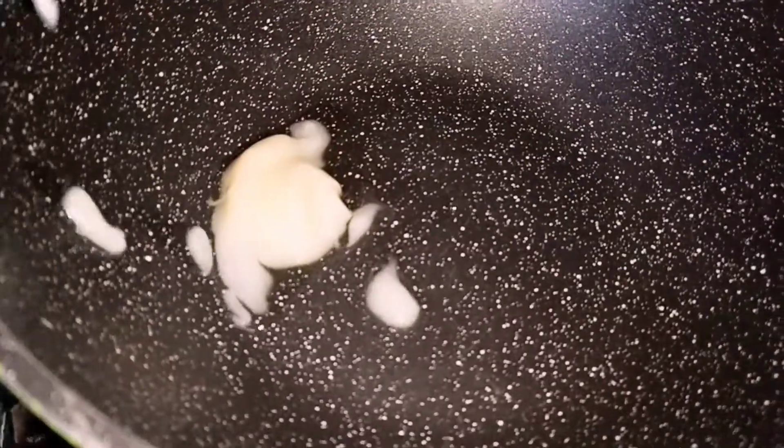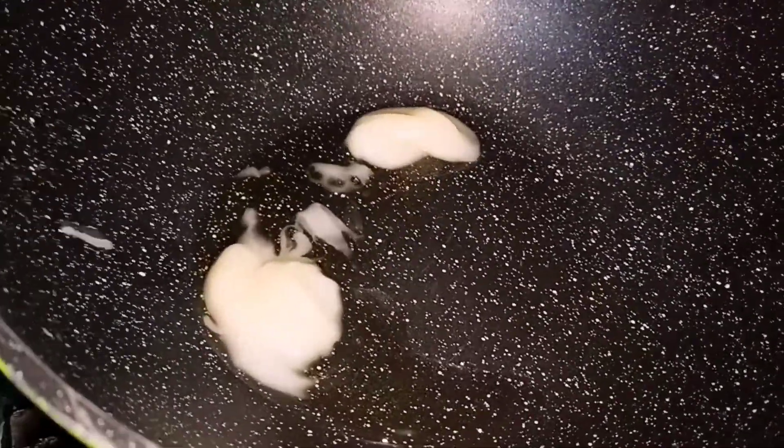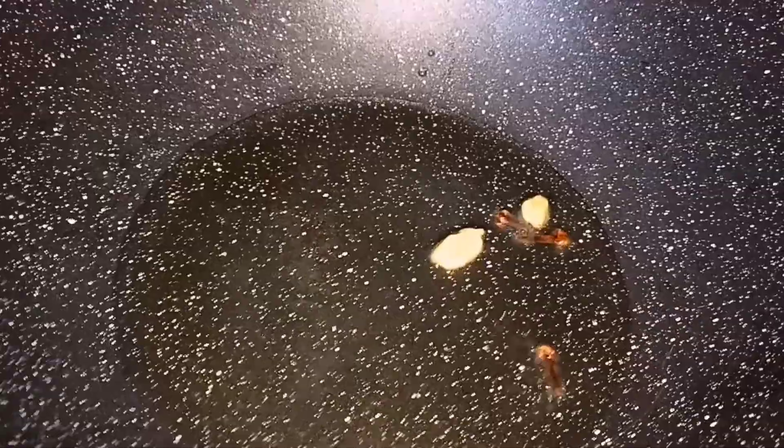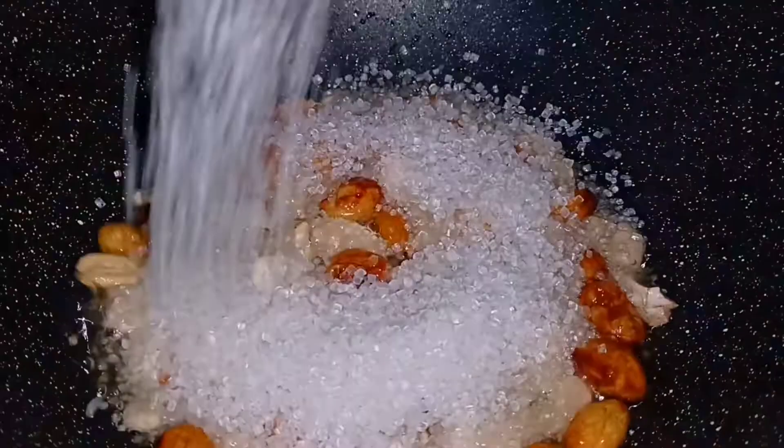Then we add 1/4 cup of ghee, 2 green cardamom, 3 cloves, and 2 tbsp each of kaju, badam, and kishmish. After mixing it well.